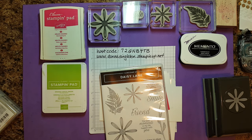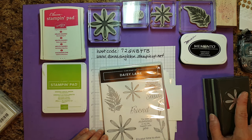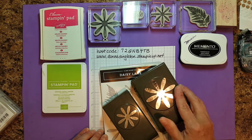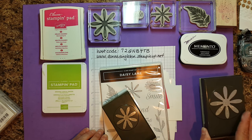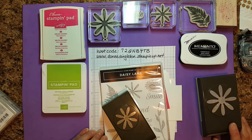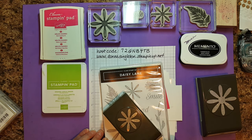First thing we need is the Daisy Lane stamp set. We are using two daisy punches. This is the regular sized daisy punch that's in the catalog on page 187 with all the other punches. The Daisy Lane stamp set happens to be on page 23. You can purchase the bundle — the stamp set and the punch — at 10% off together.